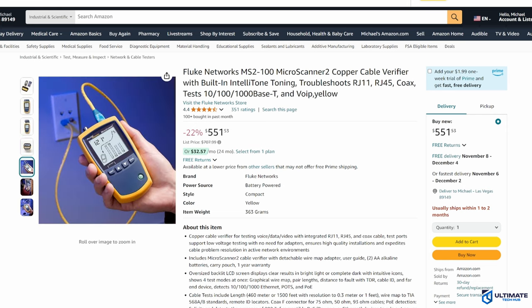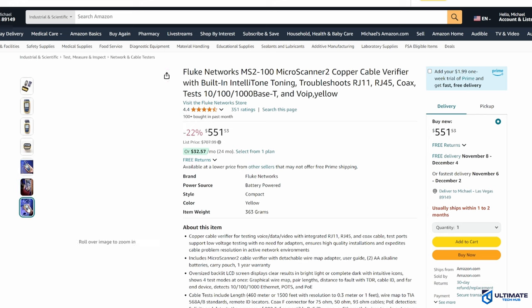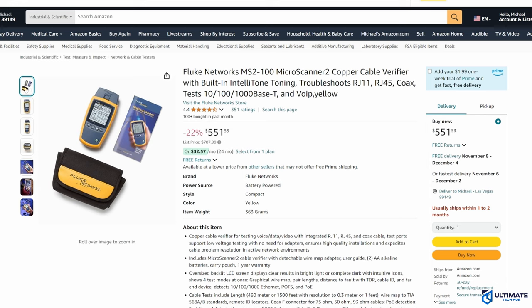The Microscanner 2 includes an oversized backlit LCD screen, which displays clear results in bright light or complete dark with intuitive icons. It can show four test modes at once, including graphical wire map, pair lengths, distance to fault with TDR, cable ID, and far-end device, and also detects PoE connections. The maximum cable test length is 460 meters, or about 1,500 feet.